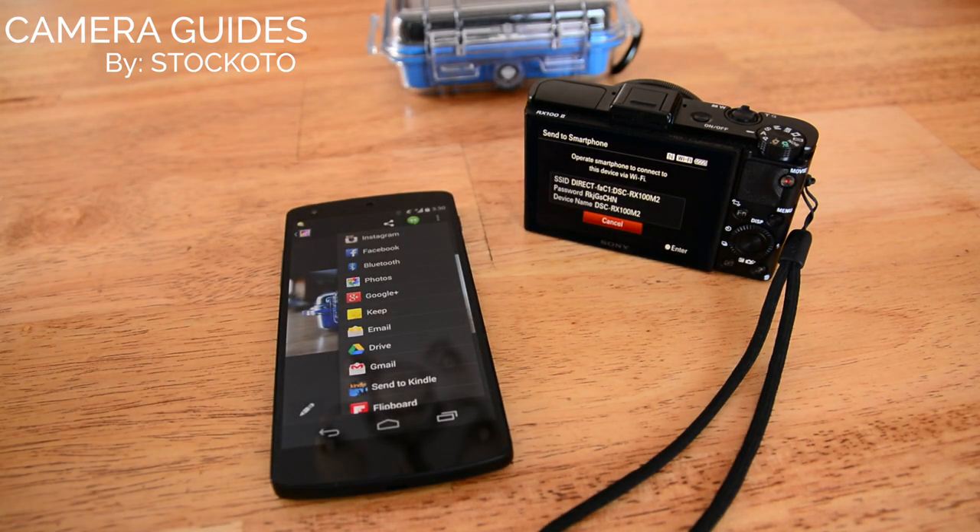So that's all there is to sharing with the NFC feature on the RX100M2. Thanks for watching.